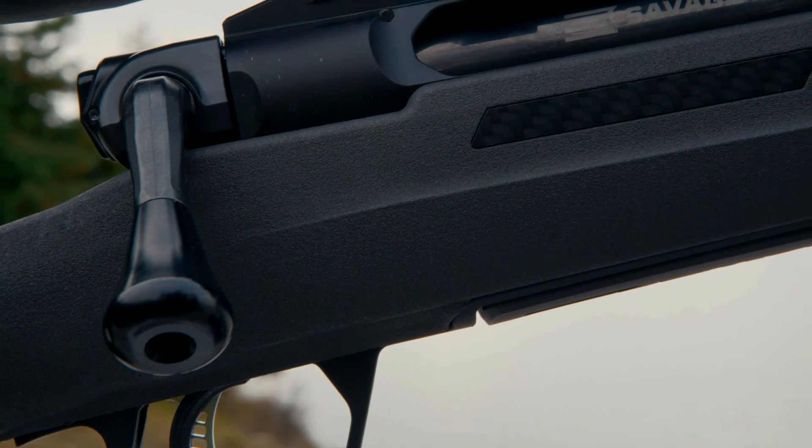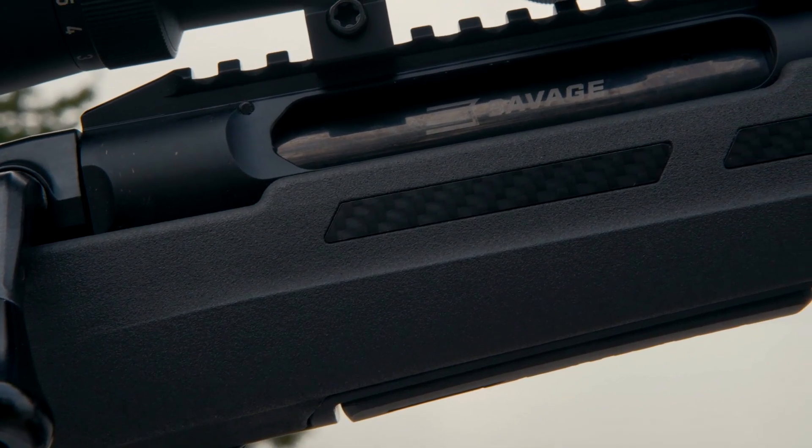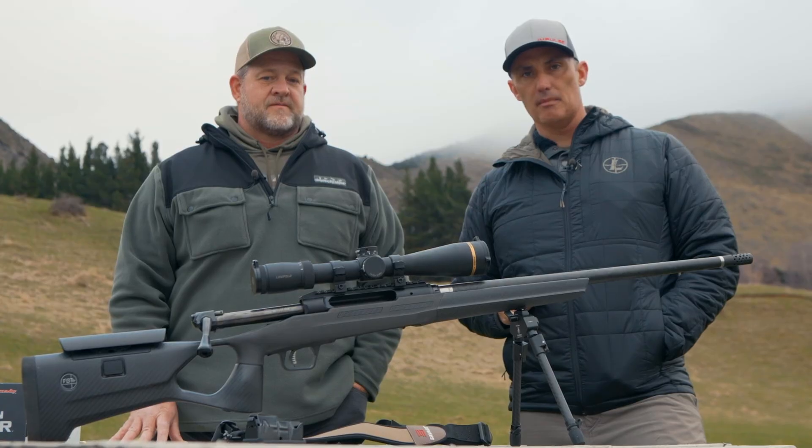There you go, folks. If you're in the market for a premium hunting rifle, this is a great one from Savage. Fantastic guns you can take anywhere in the world — great barrels, great stocks, great trigger, great action, everything you need to be successful as a shooter and hunter. They're available now; go to savagearms.com and check them out.